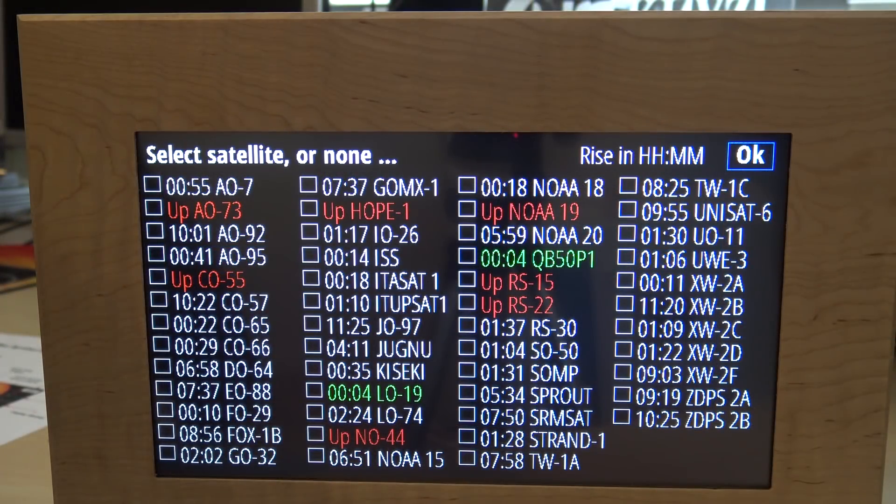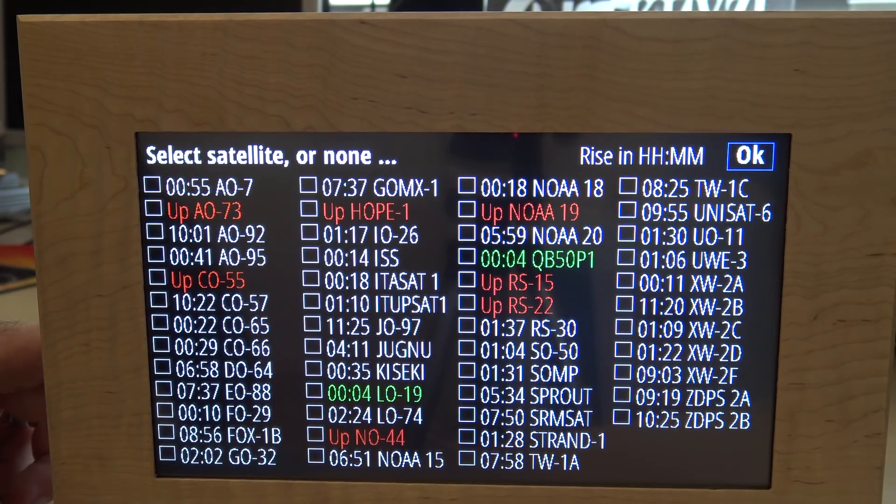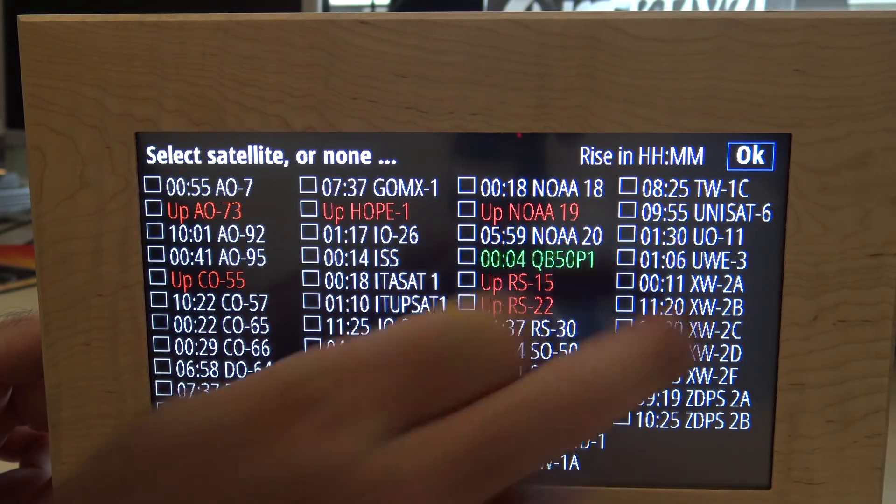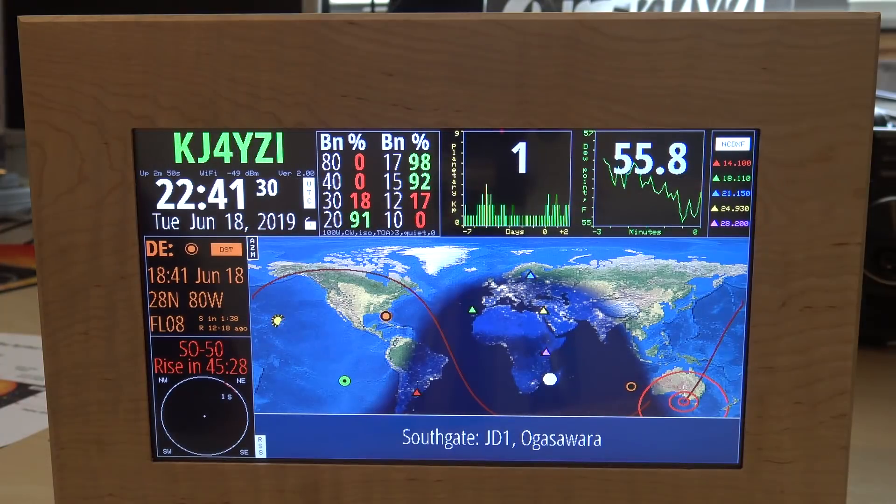The next page asks which satellite I want to track. I did not realize there are this many satellites available - I haven't played with satellites in a while. I'll pick SO-50 and hit okay. There's a lot of stuff happening on this screen - it's different looking at this at home versus playing with it at the busy Dayton Hamvention.